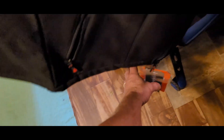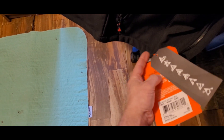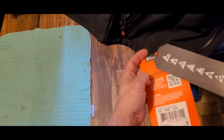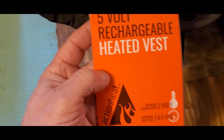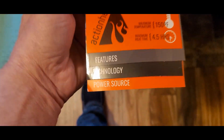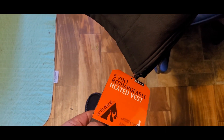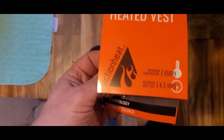Hey, Dana here, welcome to my vlog. When I get something or buy something I do a review on it. This is a Christmas present from my wife. I mentioned I got heated gloves last year and maybe I'd like a heated vest. She bought me one — it's a five-volt rechargeable heated vest called ActionHeat. She got this through Finger Hot.